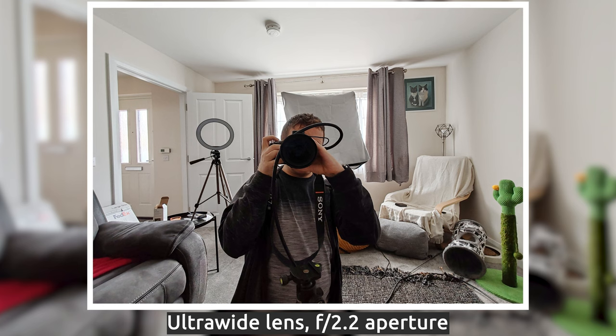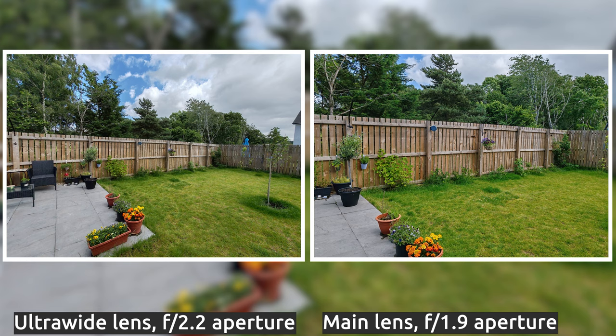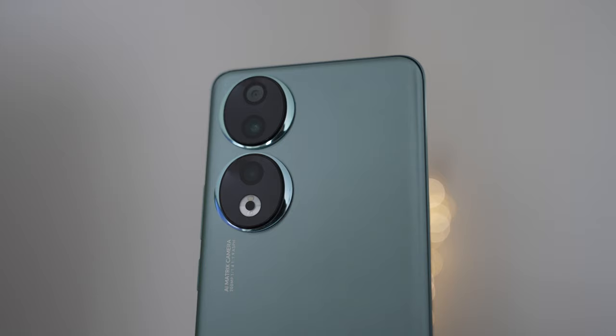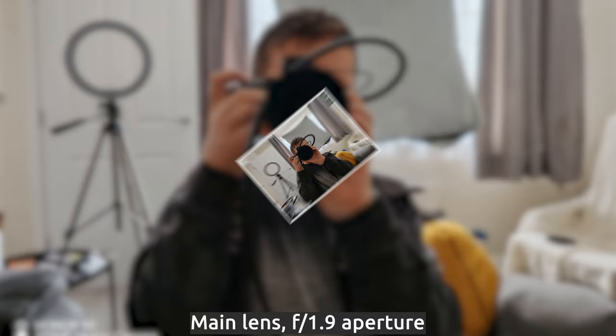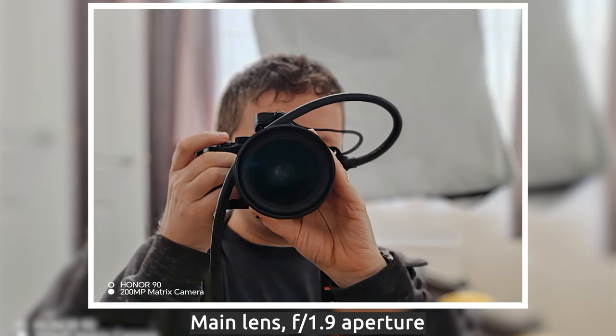That ultra-wide sensor is a 12 megapixel one. It takes decent shots, though there is a slight degradation of colors in most lighting conditions. If you take a shot with the main sensor, it will pick up slightly more vibrant and happy colors compared to the ultra-wide sensor. And then Honor have added a 2 megapixel depth sensor. The portrait pictures that the Honor 90 produces are quite usable, especially on social media, but do a bit of pixel peeping, and you will notice that edges and stray hairs do get blurred out, even if they do produce an overall pleasant picture in most cases.